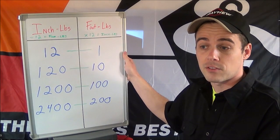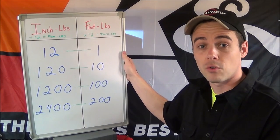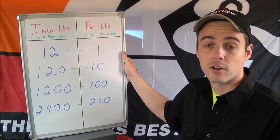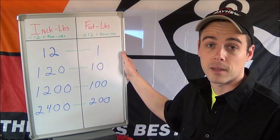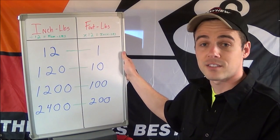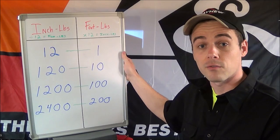If you have a regular torque wrench that is rated in foot-pounds and you need to do inch-pounds, and you don't understand how to convert one to the other, you could end up really screwing something up. So here's a quick little chart with a very simple formula that will show you how to convert one to the other.